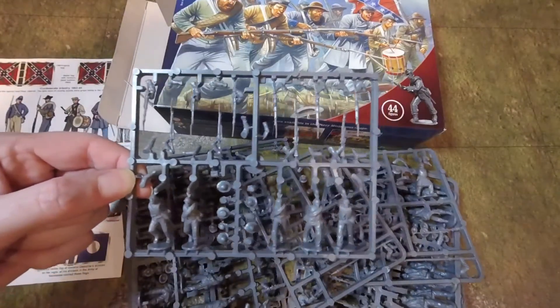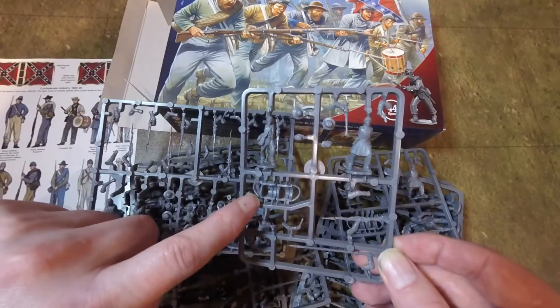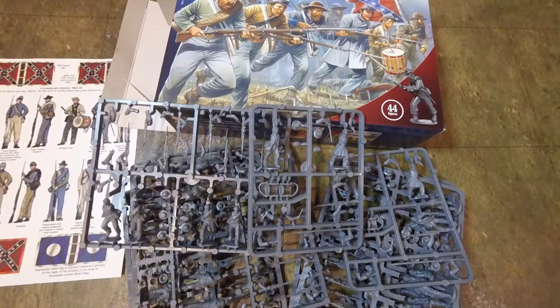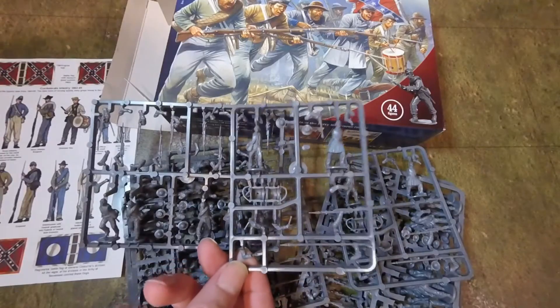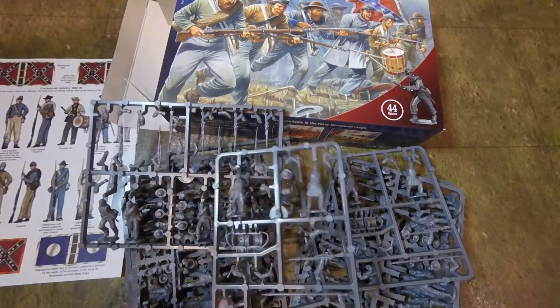That's the basic sprue that you get. And here is the sprue for the command. The command has a small drummer boy who is carrying a drum. Incidentally, what did drummers do on the battlefield? They signified where to go — retreat and advance sounds. But they had another job too: drummers would be stretcher bearers for the medics. If you got wounded, the drummers would carry the wounded off.